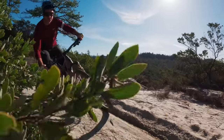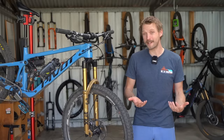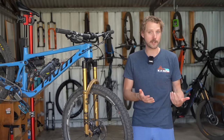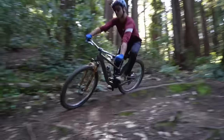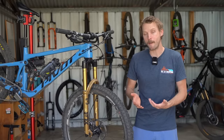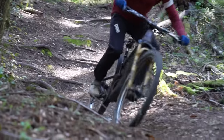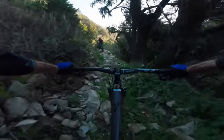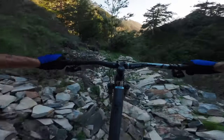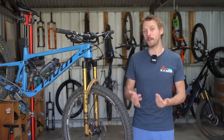Out on the trail, we've been mighty impressed with just how plush and active both of these forks are. The overall feel isn't drastically different, which you'd expect given the chassis and air spring are unchanged — they've got that familiar hypersensitivity we loved about the old Grip 2 damper, while being lighter and simpler with that nifty firm mode for the climbs. We've also found it's possible to run more high-speed compression damping to add support and lift the fork's ride height without sacrificing traction and overall bump absorption. We've got a lot more testing ahead, and we'll also be receiving two new Grip X2 dampers, which Mick will be retrofitting into his 36 and 38 to see if it's worth the upgrade.